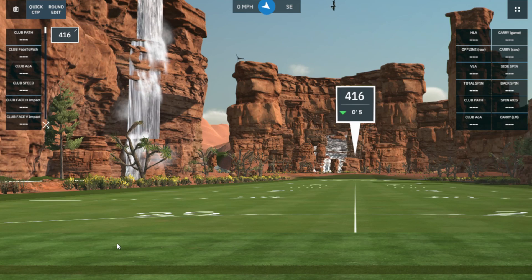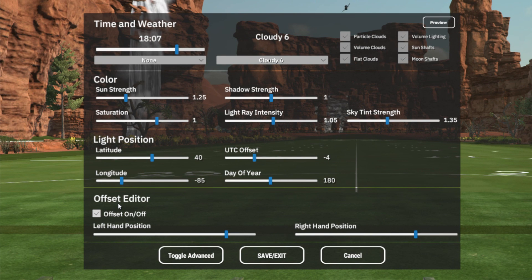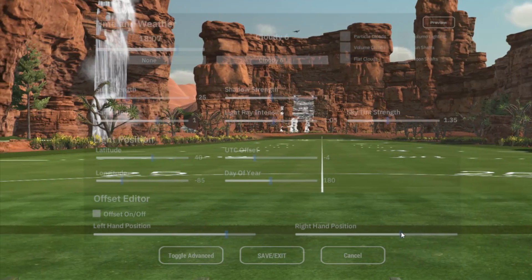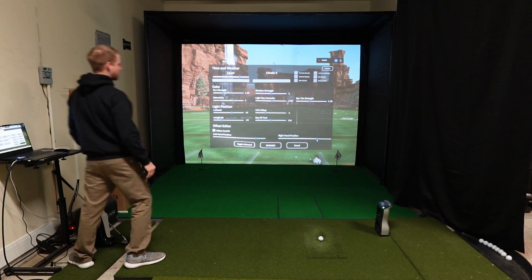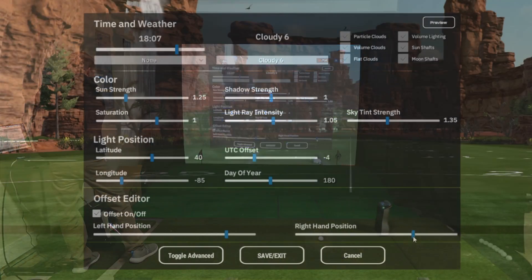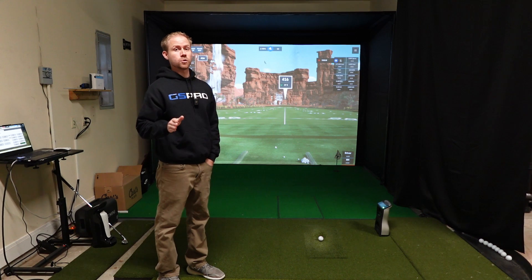The other way to do it is a little bit quicker and easier to adjust on the fly. I'm in the driving range, which is a little easier to see since you have that straight line down the middle. If you hit the L key, that brings up some lighting adjustments, and down at the bottom you have the offset editor with sliders. On the right-hand position, you can just grab the slider and adjust it where you need it to go until it looks right. But I prefer to do it with the exact measurements in the main GS Pro settings. Just hit Save and Exit — those are the two easy ways to do it in GS Pro.